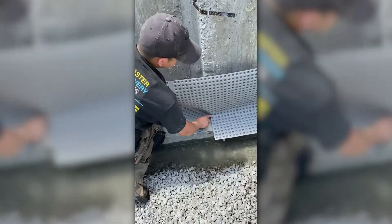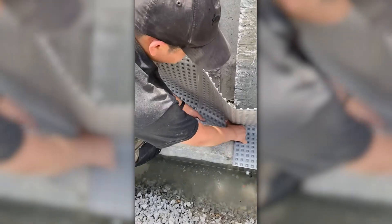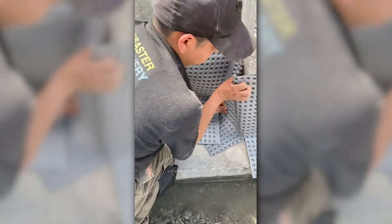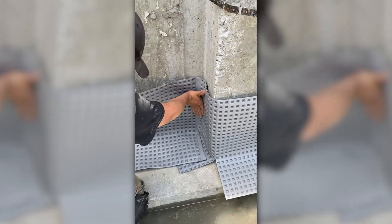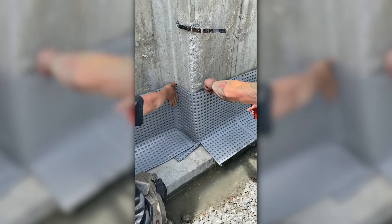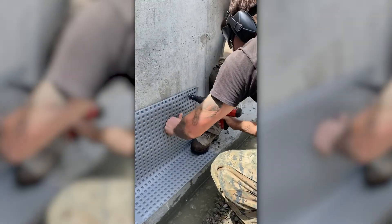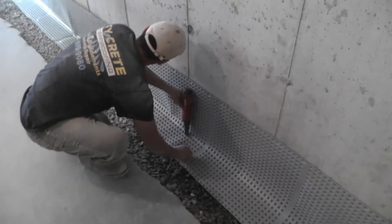Remember, Polycove can be bent and folded over and over without cracking, so take your time when snugging it up to the wall and footer. As you move down the wall, use a masonry nail gun to attach the Polycove to the wall. You can also attach Polycove directly to the footer.